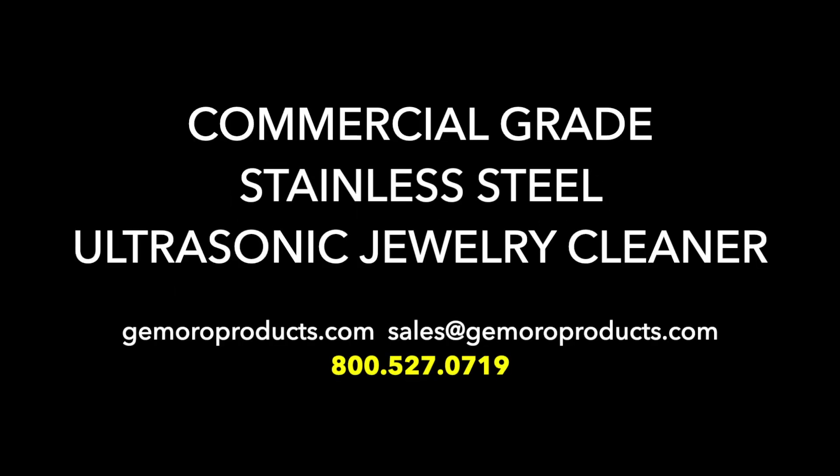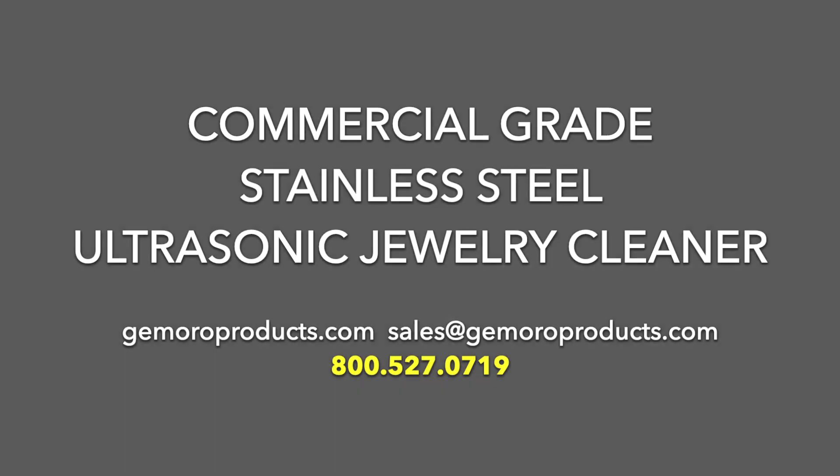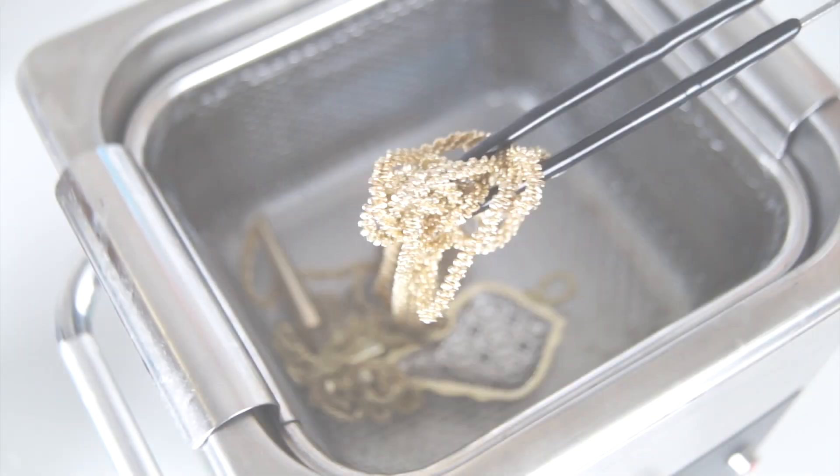The easy-to-use Jamoro 2-Quart Next Gen Ultrasonic allows you to instantly restore the brilliance and shine to your jewelry with its two intense cleaning powers at the flip of a switch.